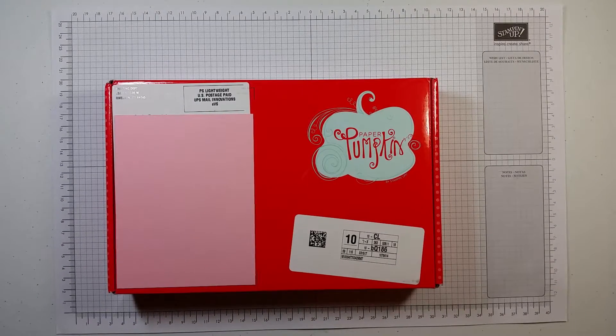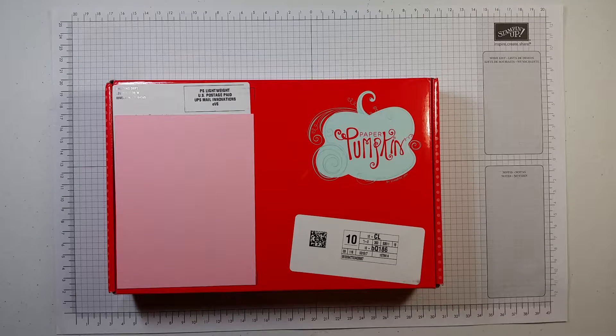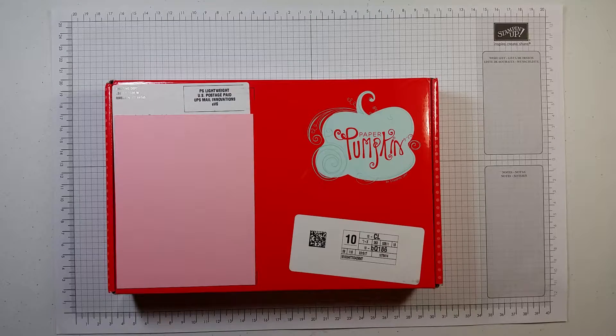Hello everyone and welcome back to Ms. Crafts'. I am Barbie, an independent Stampin' Up! demonstrator based in the United States, and I am here to show you Paper Pumpkin and why I love it so much.